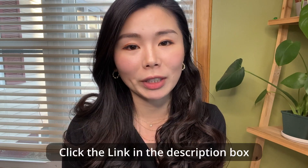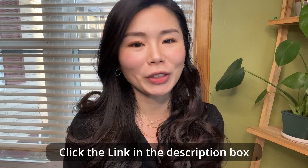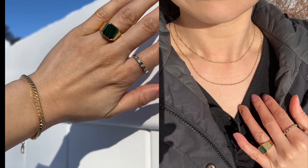Ana Luisa is having a Valentine's Day sale — buy one get one 40% off. If you're interested in shopping Ana Luisa, don't forget to hit the link in the description box. Hope you guys enjoyed today's video. I'll see you guys in the next video, bye!